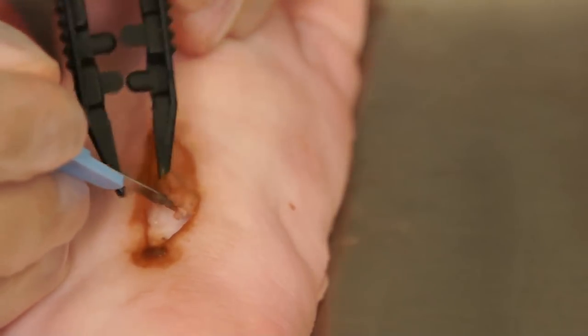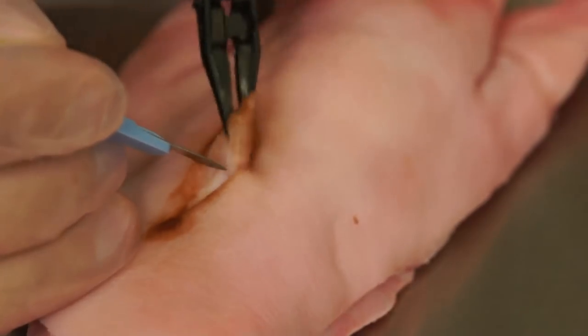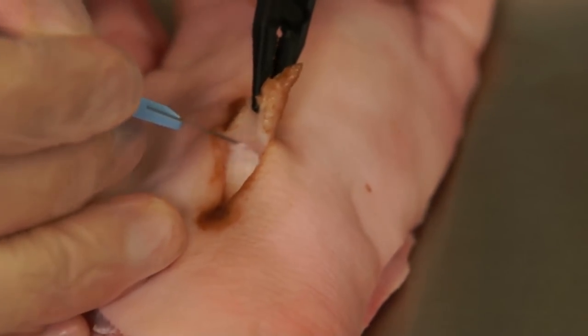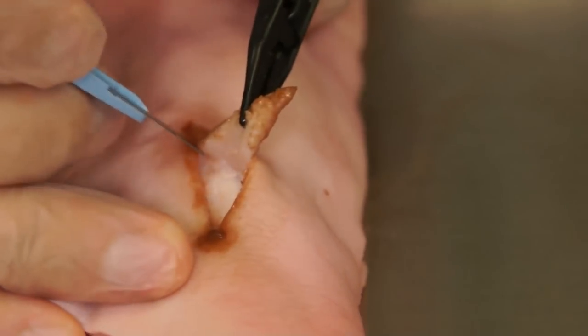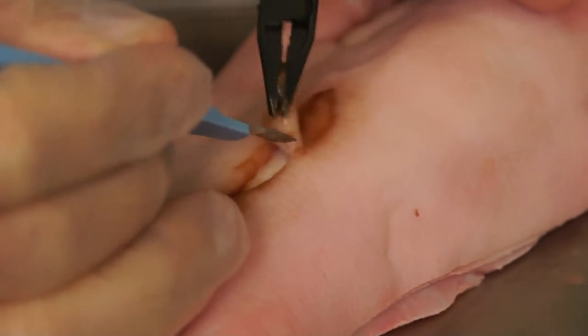It is important to identify the interface between the necrotic tissue and healthy tissue and maintain incision within this plane. As one performs the debridement, the necrotic eschar will begin to peel off, similar to how an orange peel removes from the orange fruit itself.